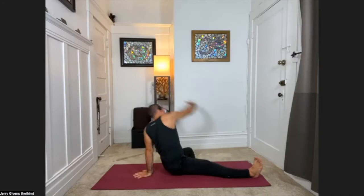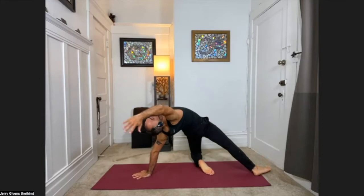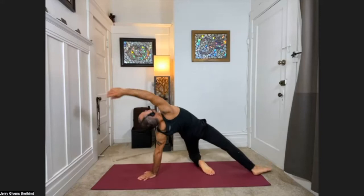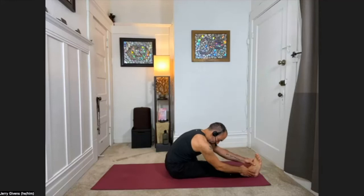Inhale, lifting. Exhale, lowering down. Let's do two more. Sweeping up, inhale. Lowering down, exhale. Final one — lifting, and lowering down, coming into the fold and staying for just a couple of breaths.